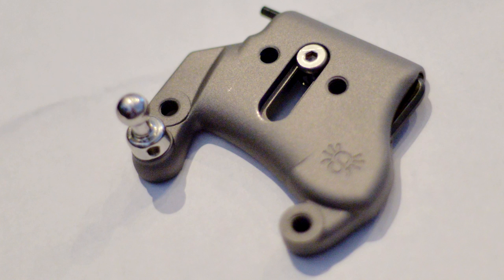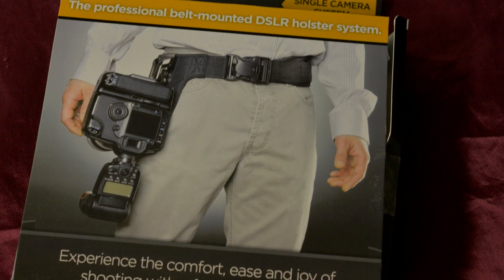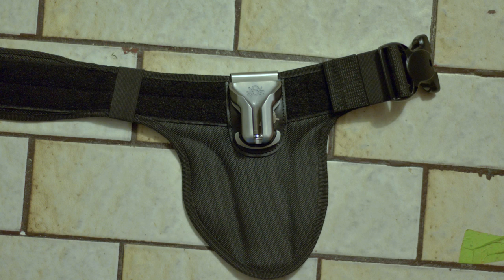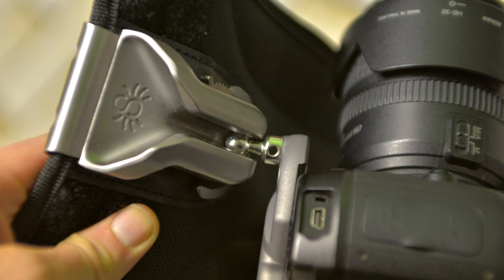The Spider Holster is a stick with a big ball on the end of it that you insert into a V. It's also the only non-underwear product I've ever bought to feature a picture of a man's crotch on the front of the box. The system is simple enough: the stick goes onto the bottom of your camera and the V goes onto your belt. When you're not shooting, the camera clicks in nice and securely, and that's it.